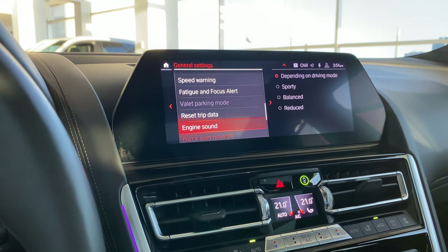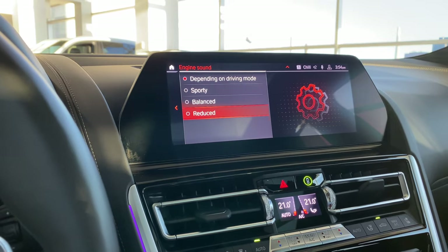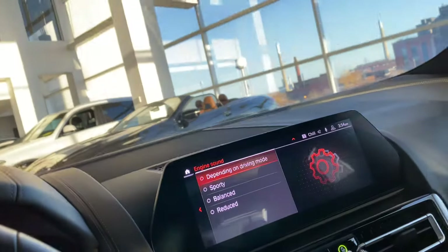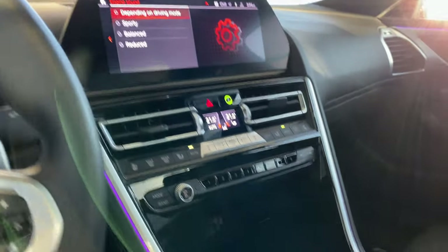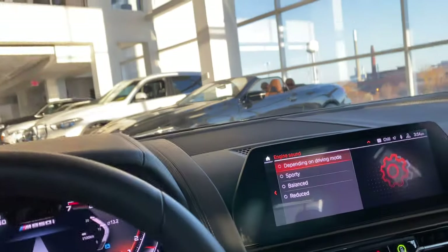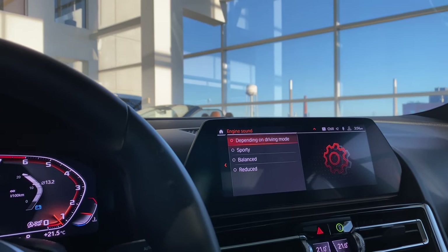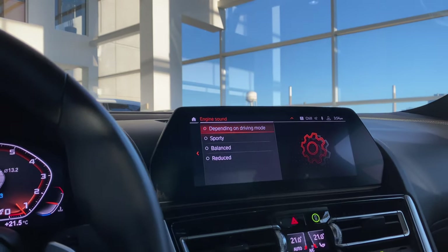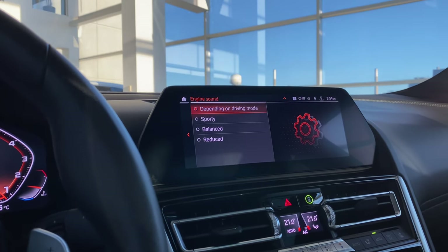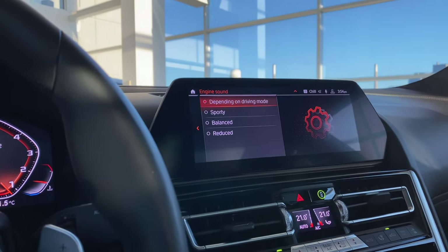Engine sound in this car can be kept sporty all the time, balanced, reduced, or set depending on driving mode. Driving modes are accessed from these buttons: Sport, Comfort, Eco Pro, and Adaptive. In Sport mode, the sound of the engine will be deeper through the exhaust. Comfort is more relaxed. Eco Pro is your fuel efficient mode. Adaptive is your road preview mode — it looks at the road ahead and adjusts the suspension accordingly for a more comfortable drive.